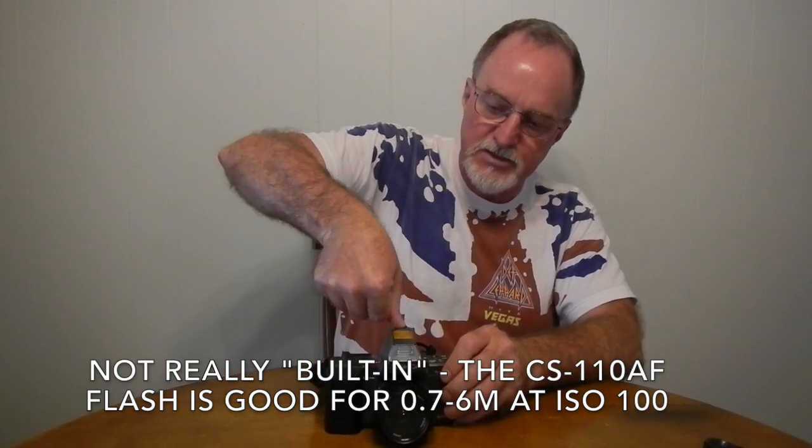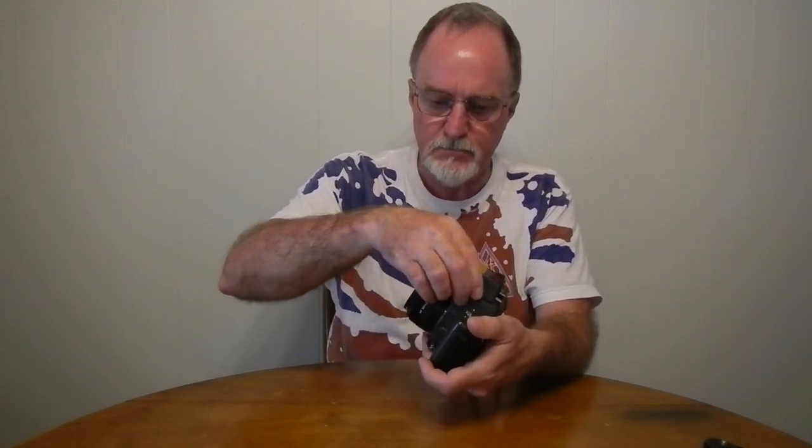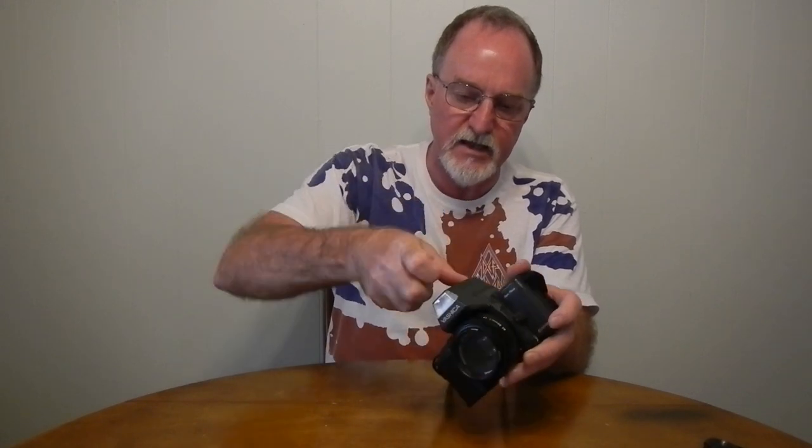It uses a 6-volt 2CR5 battery — it only takes one of them — and that goes here inside the grip. That also powers the built-in flash, which is really easy: you just give a little twist, the button pops off, and then it slides off the rails. It will take other flashes too. It has a nice intelligent hot shoe — when this or another compatible flash is attached, it automatically sets the shutter to 1/90th of a second, and you get an indicator in the viewfinder letting you know that the flash is charged up and ready to go.